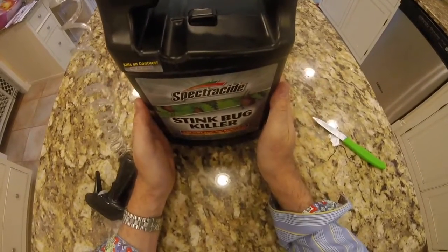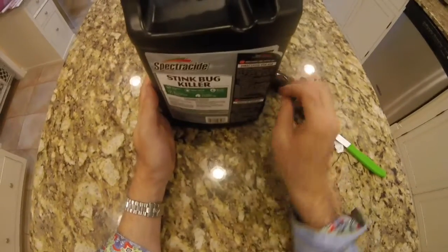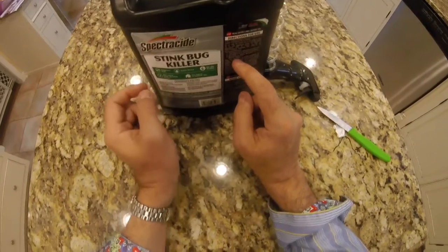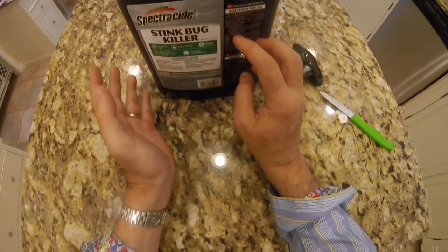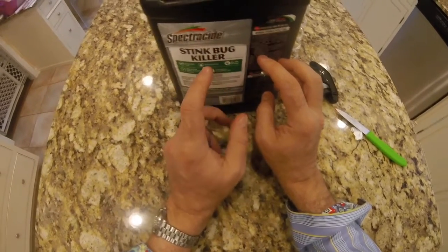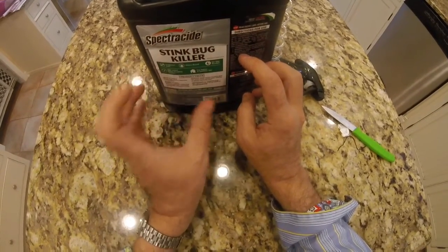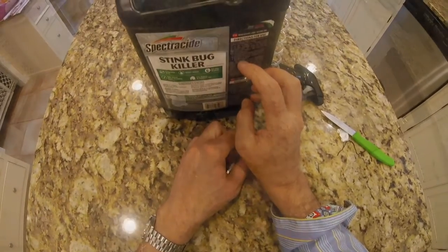What is there to like about the Spectracide stink bug killer? I have a dog which roams around my house at will. This doesn't specifically say it's pet friendly, but it doesn't say it isn't either. The great thing is it dries fragrance-free, so there's no smell when you're putting it down and no oily residue left behind. It's water-based, kills on contact, and is for indoor and outdoor use. It also claims to kill ants and spiders as well.